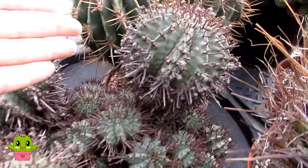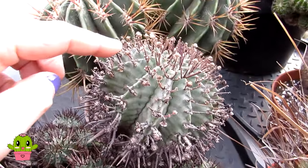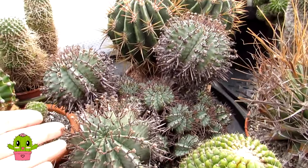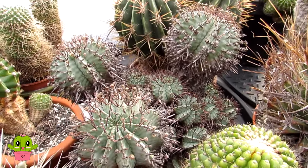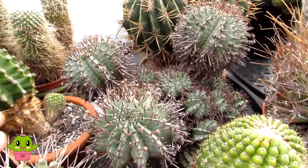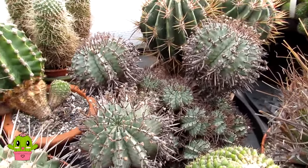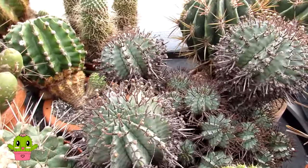With Euphorbias, they look like they may have spines but they actually have thorns — they don't have areoles where flowers come out of, which is quite different. Also, the majority of succulent Euphorbias are not as cold hardy as cacti. But during spring and summer I do treat my Euphorbias pretty much the same as I treat a lot of my desert cacti.